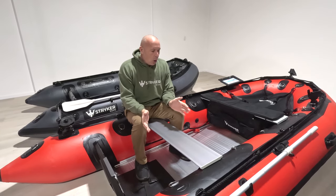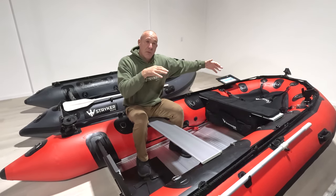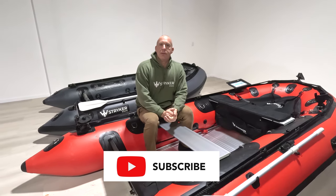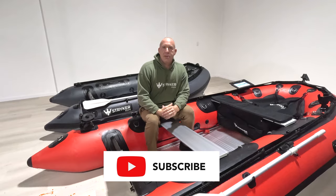I hope we've given you a little bit of insight into what it looks like to have somebody in the 380 versus the 320. Please like and subscribe to our channel, and we look forward to providing more videos to you shortly.